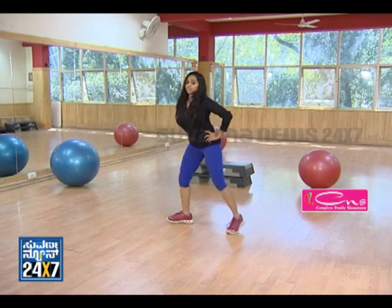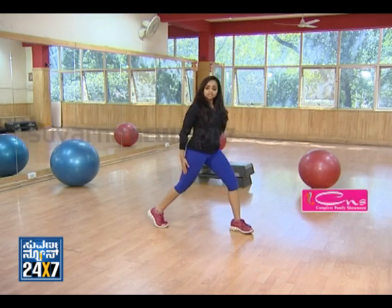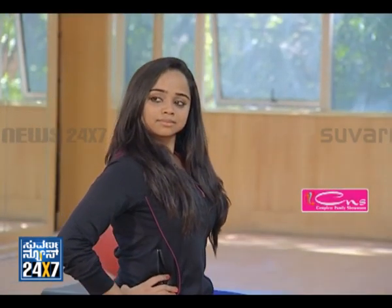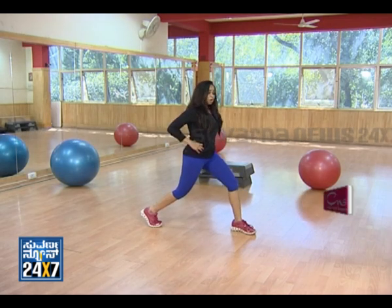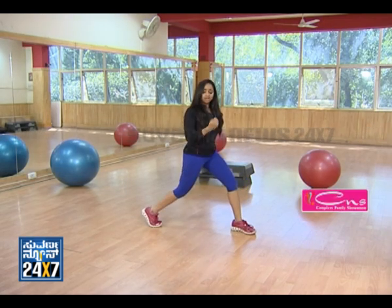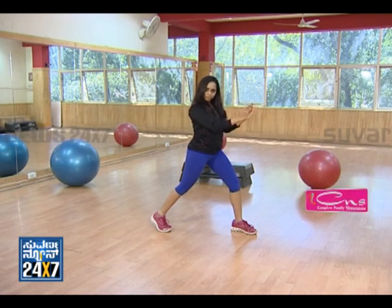After five counts you can change your leg. The other leg is going to be working — all the way down and raise up. These are the same common mistakes to avoid with the other leg as well.